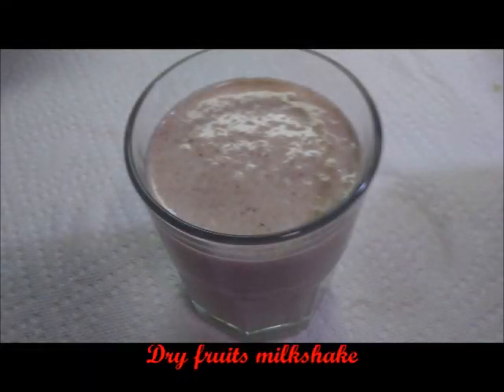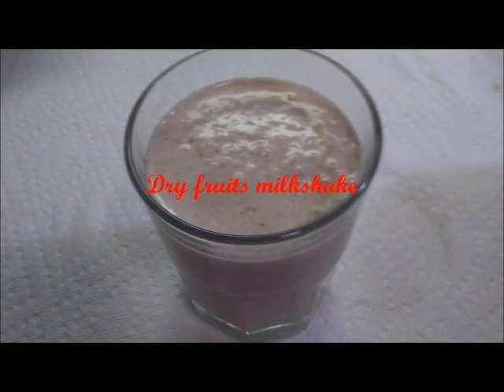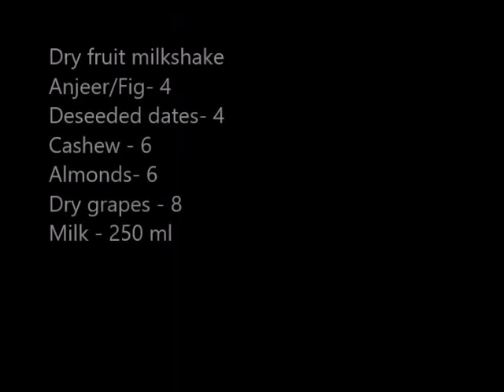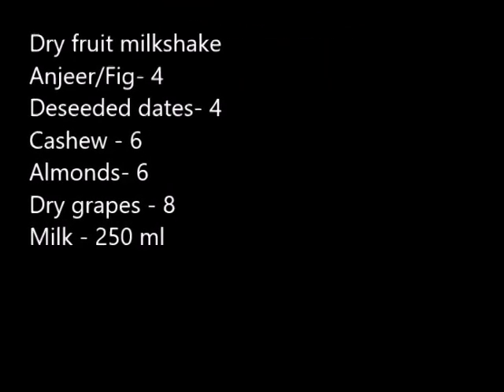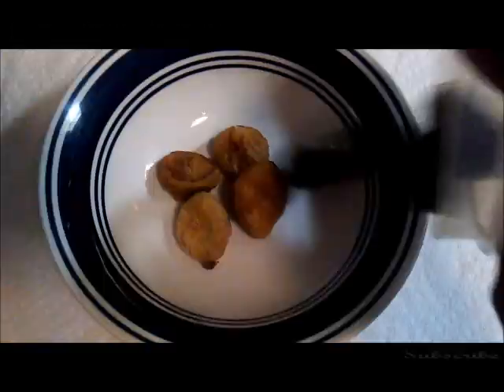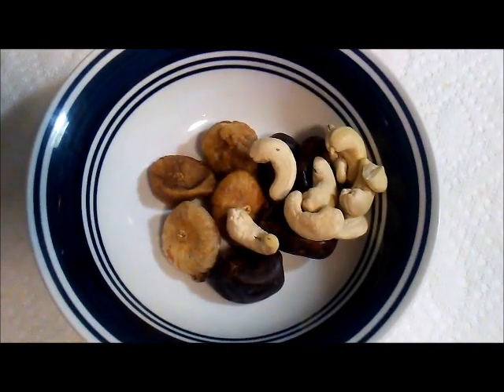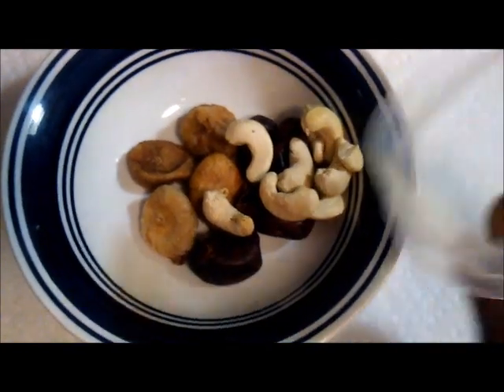Hi friends, welcome back to my channel. Today I'm going to show you how to make dry fruits milkshake. It's a very handy and easy recipe. I'm taking around four figs, four deseeded dates, around six to seven cashews.